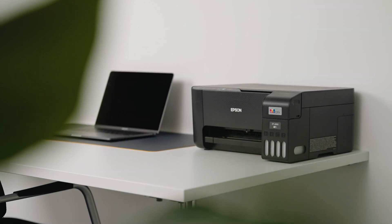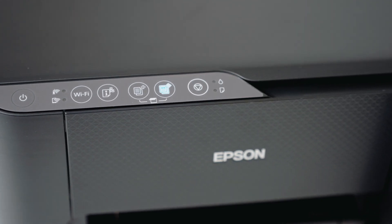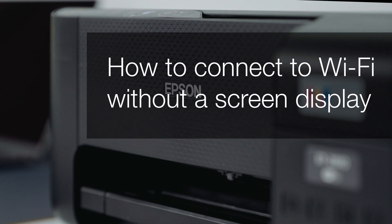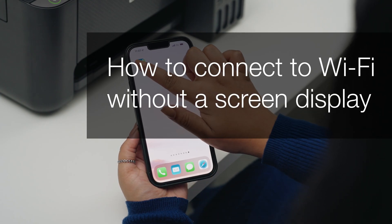Welcome to our visual how-to collection, where we will cover features, tips and best practices to help you get your printer up and running with ease. In this video, we will focus on our printer range without screened displays and how you connect Wi-Fi to these devices.